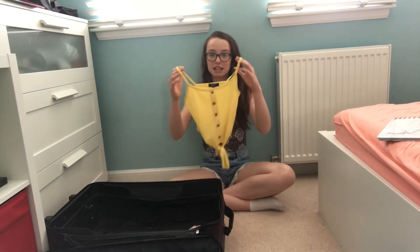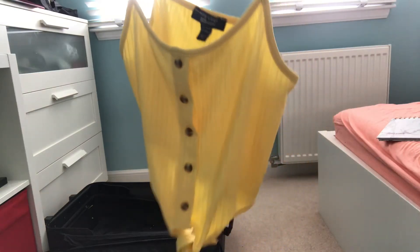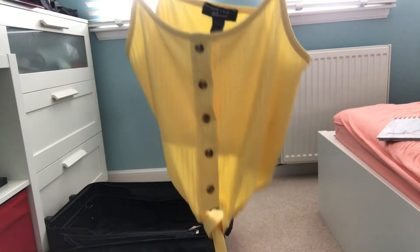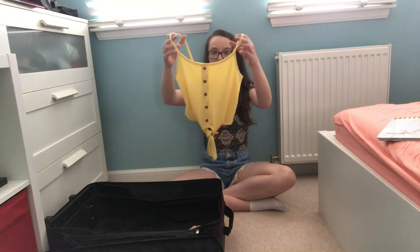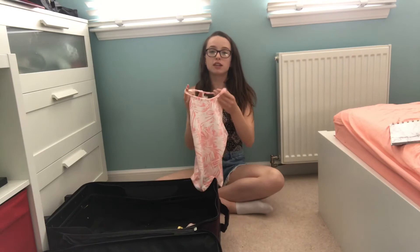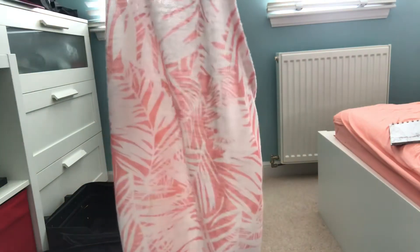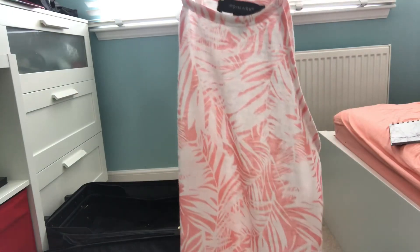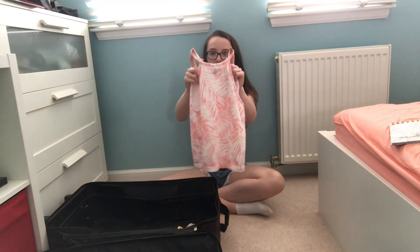So the next top is this nice little yellow top — it's got these buttons down the middle and a little tie at the bottom, and this is one of my favourite tops. This other top is really nice — it's pink and white and it's got kind of like leaves or palm trees on it. I'm not really sure how to describe it but it looks really nice.